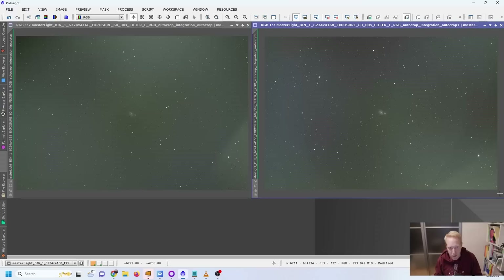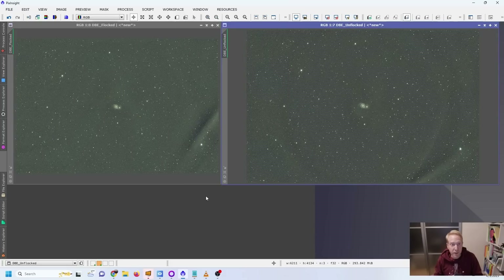Applying an automatic background extraction to both images, we can still clearly see two lines of reflection on the unflocked version on the right, while the flocked version shows only a single line. The unflocked version also has a visible ring pattern that we don't really see on the flocked version. The flocked version does have some brighter areas and gradients, but I believe that comes from the worse atmospheric conditions during that night.